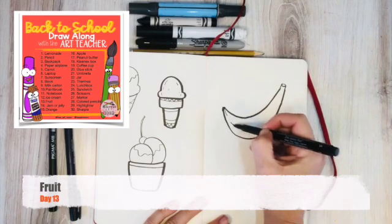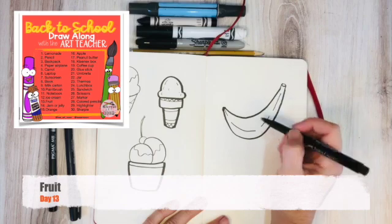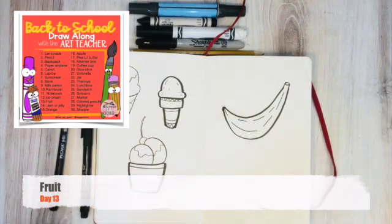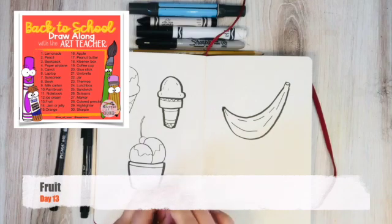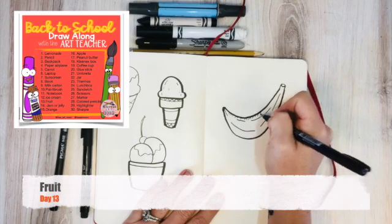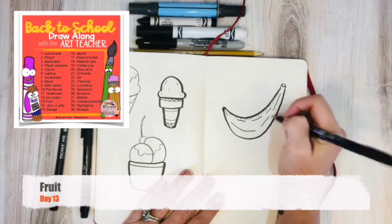Bananas have different edges, so I'm kind of drawing them faintly. Then I'm going to do some shading with my thinnest pen, because this end is more light. I want to show this end has a little more shading to it, which just means darker. So I'm just adding tiny lines to give the effect.